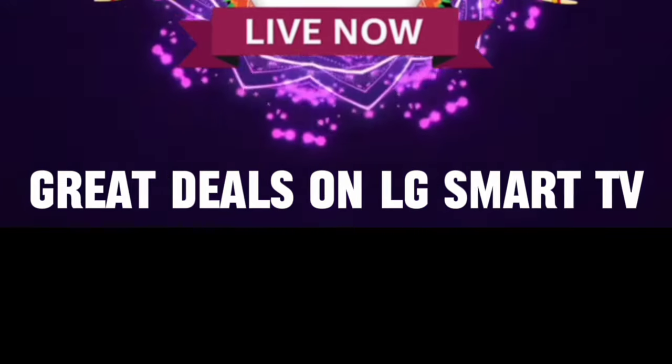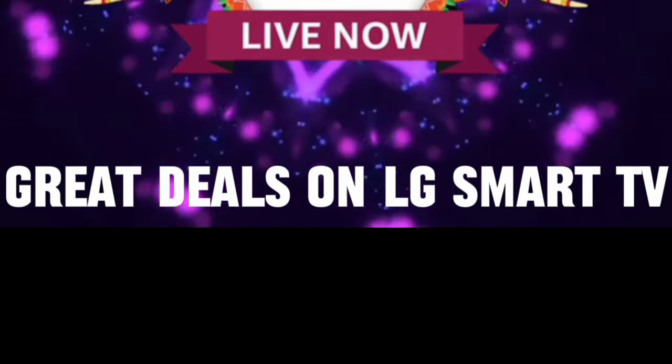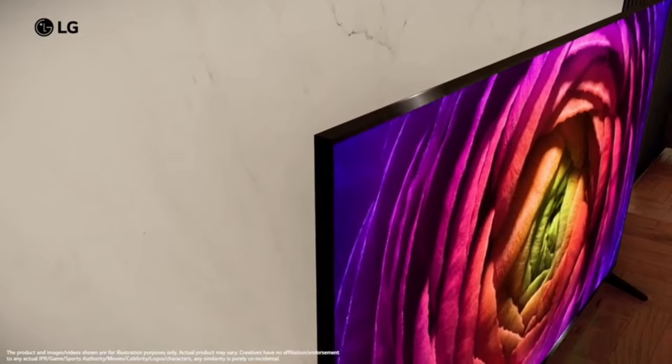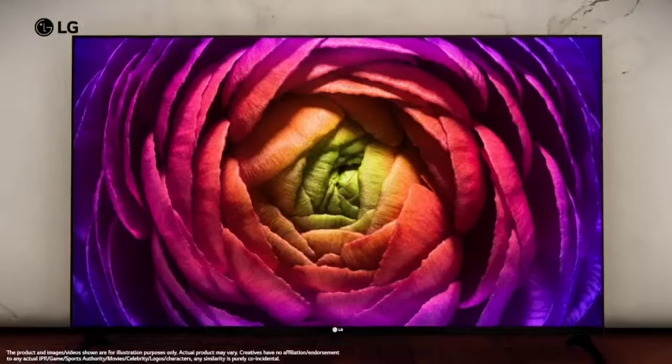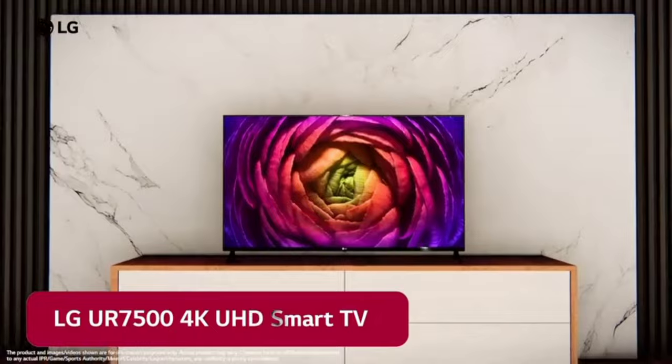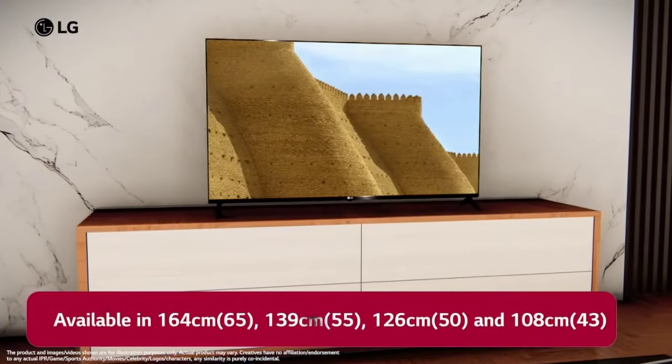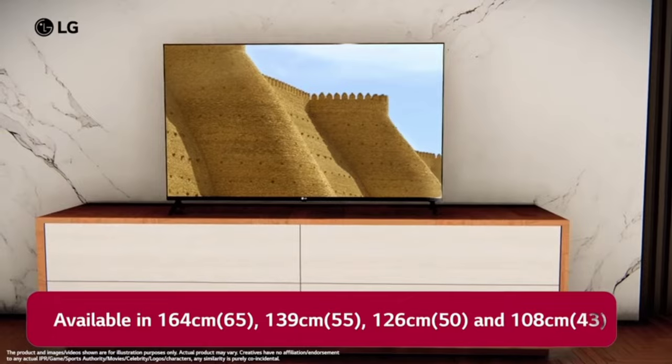Hello everyone, let's talk about a model LG 4K Ultra HD Smart LED TV. There are 4 different sizes available in this TV: 43-inch, 50-inch, 55-inch, and 65-inch.